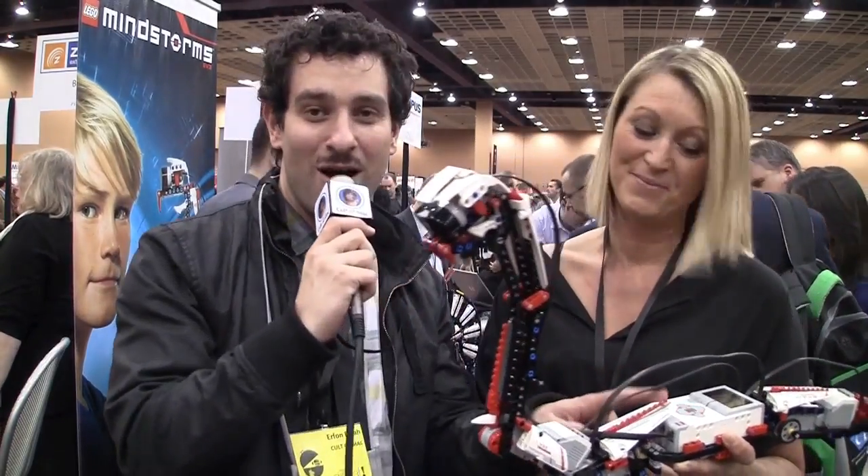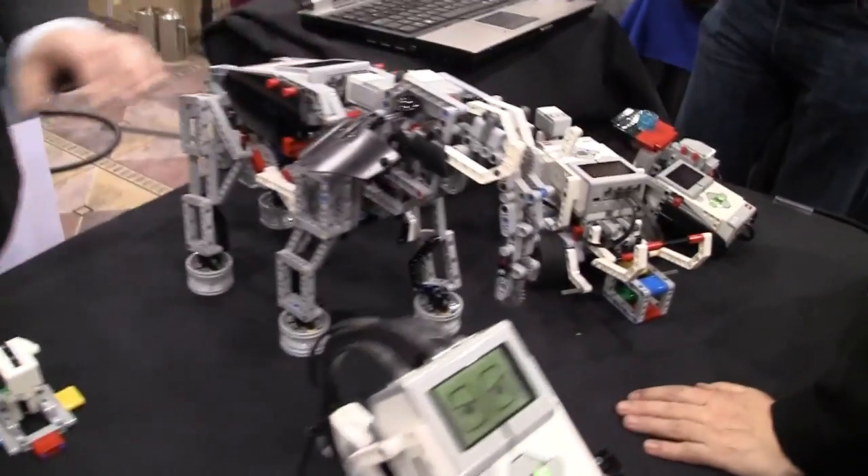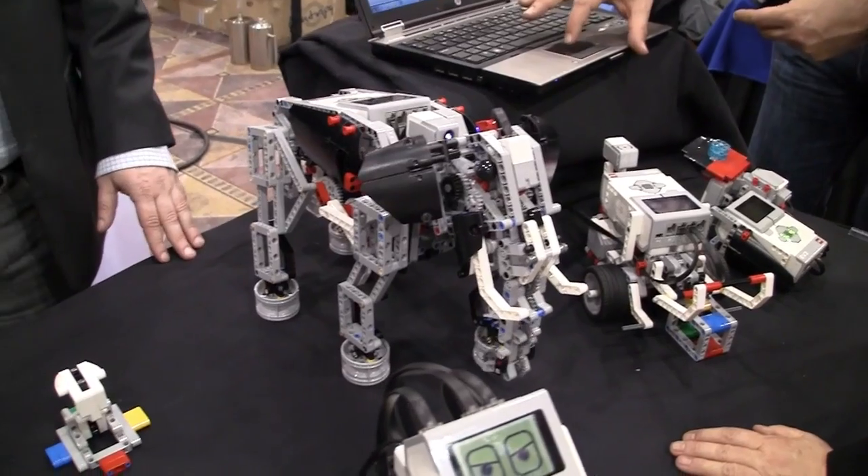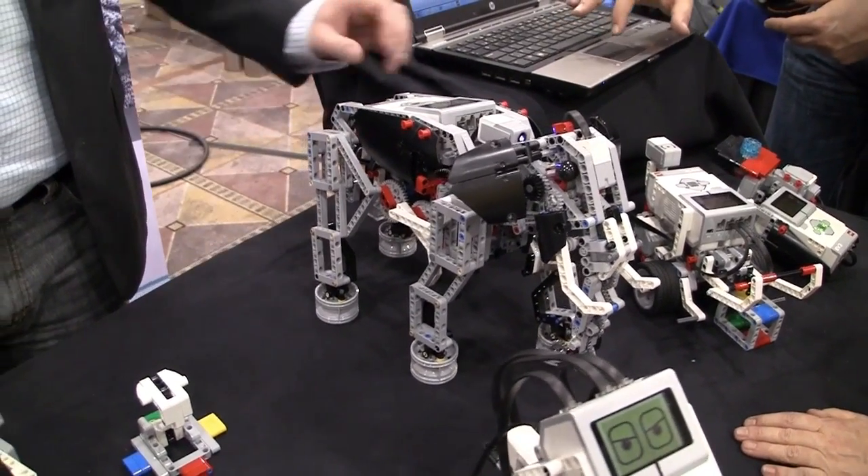This little heart has a Linux core. It has an ARM 9 processor and it's running Linux, so it's very hackable and I guess the sky's the limit to what you can do with this.